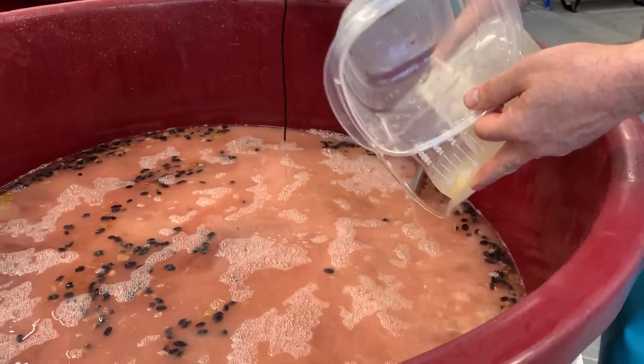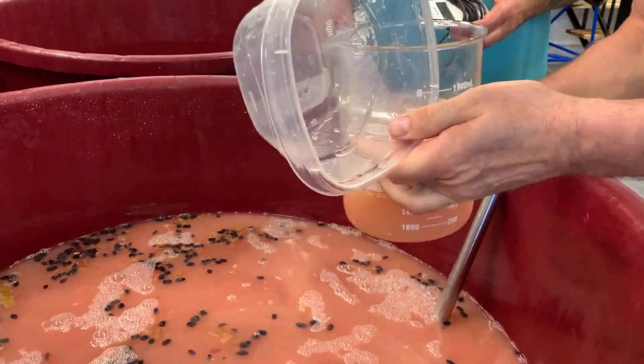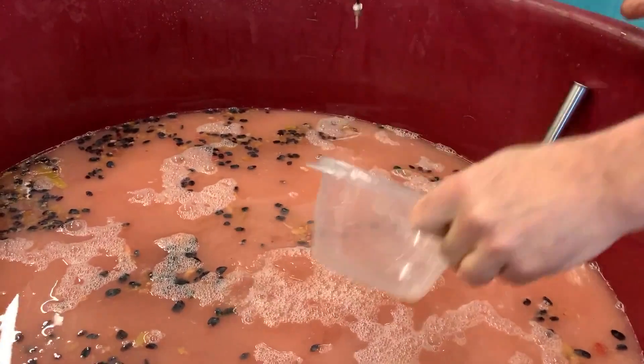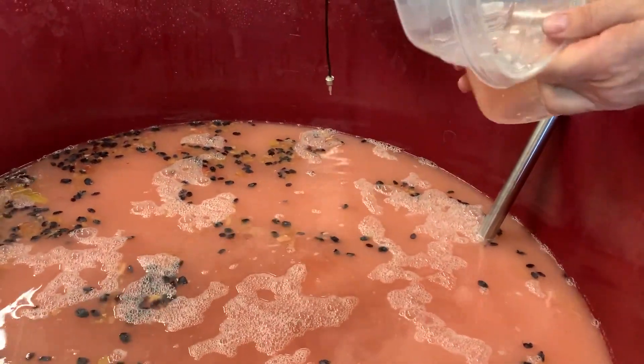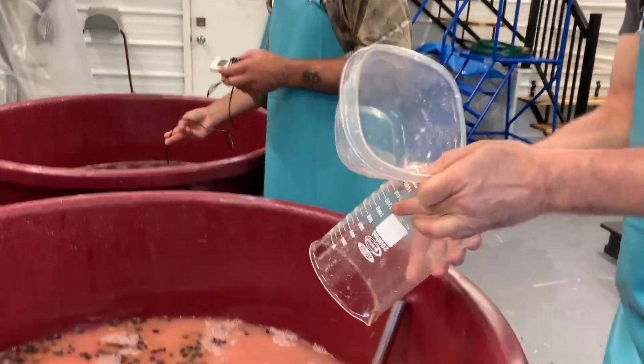There we go — a little bit of yeast left on the bottom there, push it around. Anything that goes into that tub has to be a sanitized container of some form. There we are — first one done.